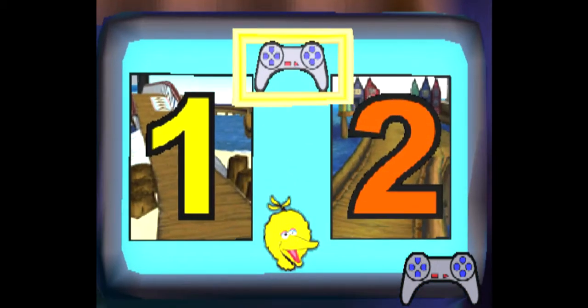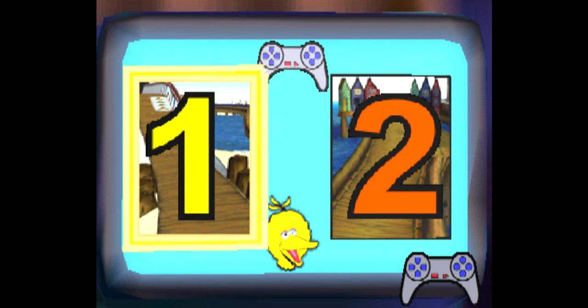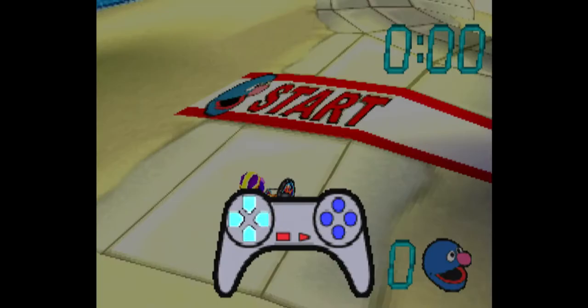Use these buttons to get more help, choose a race, or to pick a different character. Press one of these buttons when you're ready. When you know what you want to do, press an action button. Choose somebody else. Race two. Race one. And we're off. These buttons make you speed up, slow down, or move side to side. These buttons will make you do special things when you're racing. Press one of these buttons to start moving.